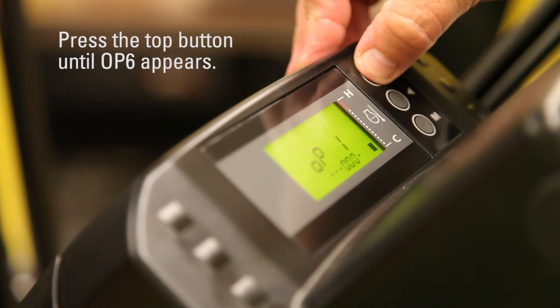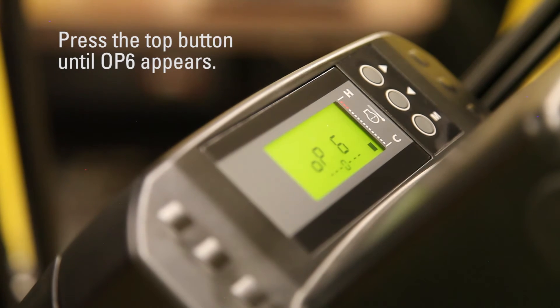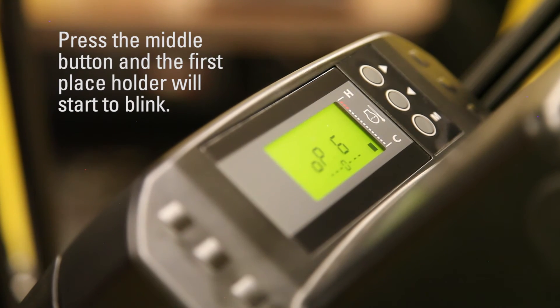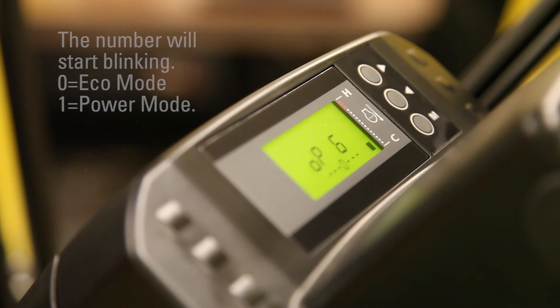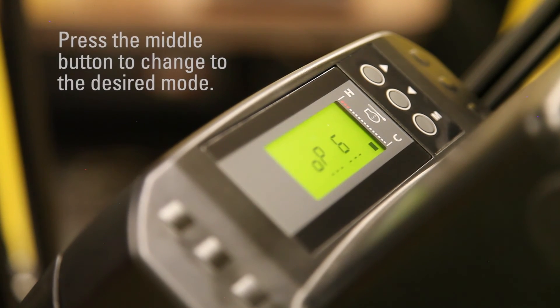Press the top button until OP6 appears. Press the middle button and the first placeholder will start to blink. Push the top button to scroll over to the numeric number — the number will start blinking. It will be a 0 for Eco mode or 1 for power mode. Press the middle button to change to the desired mode.